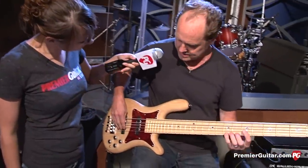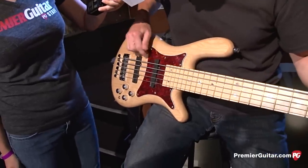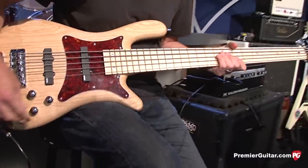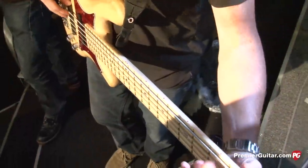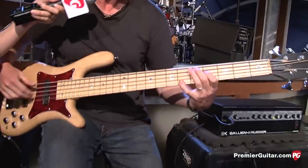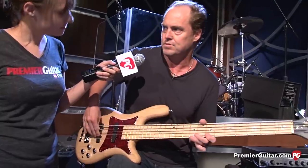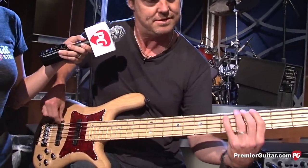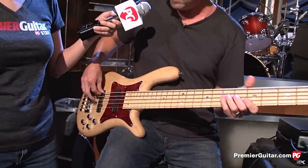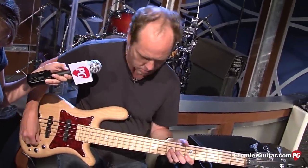This is a brand new Warwick Jimmy Earl Signature Bass. It's a maple neck, it's got an ash body, EMG pickups with a two-band EQ — bass and treble. It's got LED lights. It's pretty cool. I love it. It's great — real tight, punchy. A very fine instrument. It's a simple design. Beautiful Warwick bass.